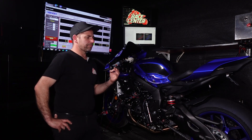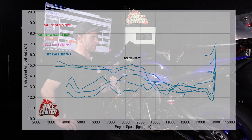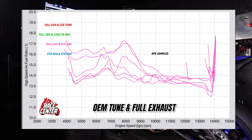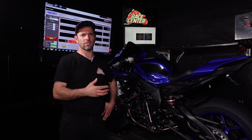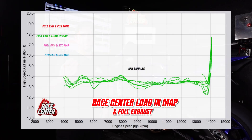Where you will get massive gains from the maps is in the AFR traces. Comparing the OEM maps, even with the standard exhaust the AFR can be a bit all over the place, partly due to emissions requirements. If you put a full exhaust system on one of these bikes the AFR is far too lean in areas. So if you're going to fit a full system to one of these R1s you must get the ECU remapped or tuned, because running too lean long-term isn't good for the motor. Looking at the AFR between the loading map and the OEM map you can see how much better the loading map is, and then the custom tune is one step further.